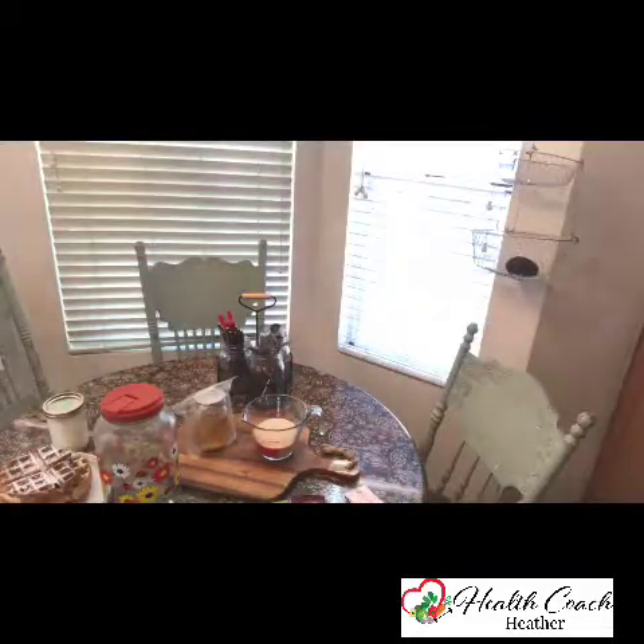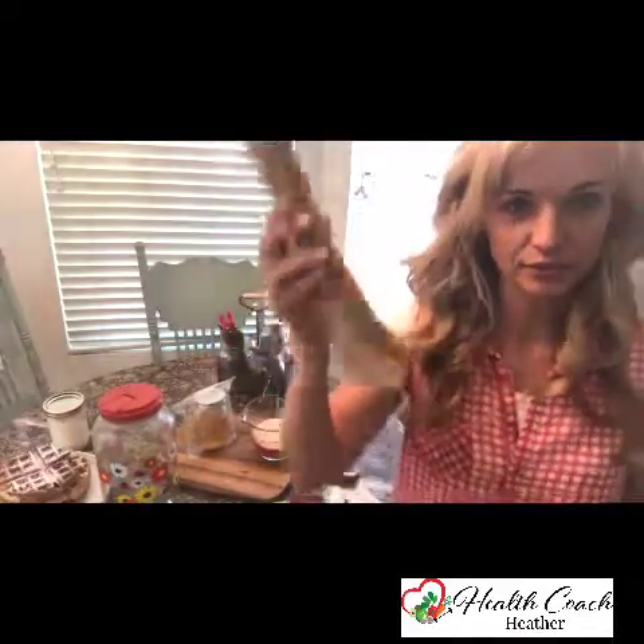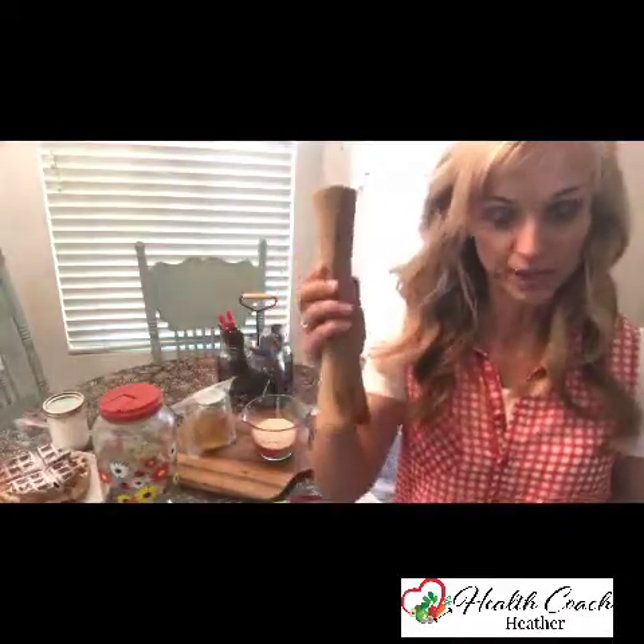You guys will also go into a drawing at the end for a masher to help out with your fermentation. I think I have it right here — it looks like this. This little tool is so handy for when you're fermenting cabbage to make sauerkraut or kimchi or any kind of vegetables. I've got to show you what I'm fermenting right now — it's kind of cool.